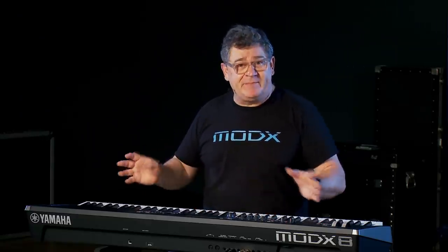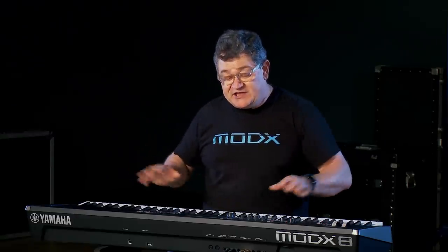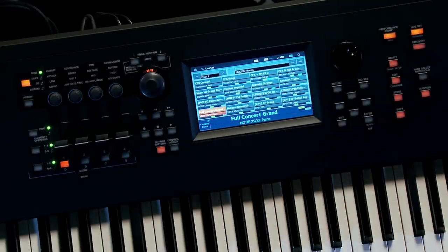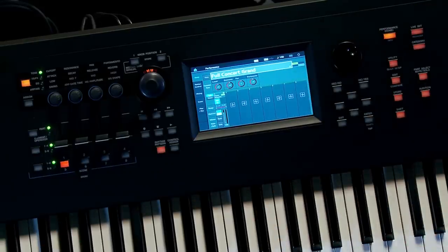People want to learn how to edit this instrument and how to assign things to the Super Knob. A lot of times they start with fully baked performances that have already been assigned, and it's not very easy to understand what's going on. So I'll show you how I approach getting your head around how performances and parts work, and how to do some basic things like splits and layers. I'm going to touch into my user bank and load the full concert grand piano from the Motif XF, which appears as a single part performance.